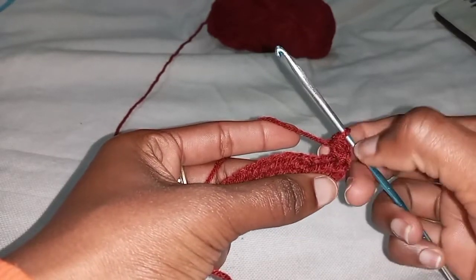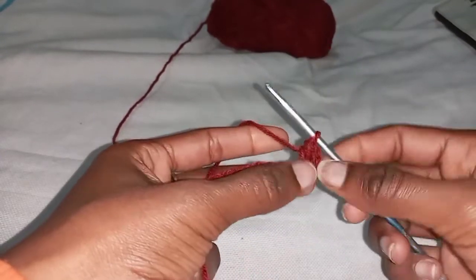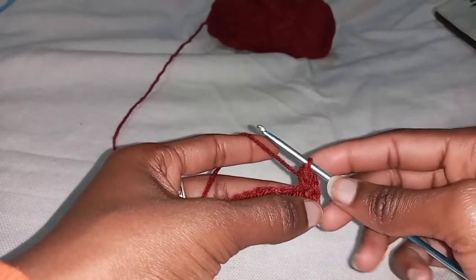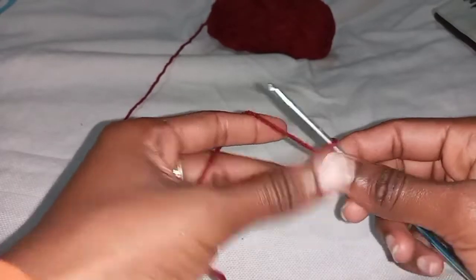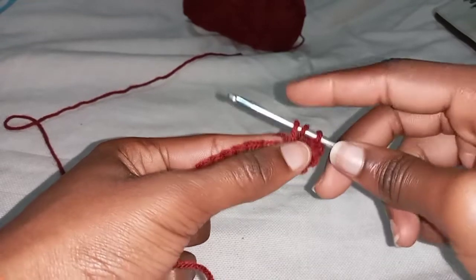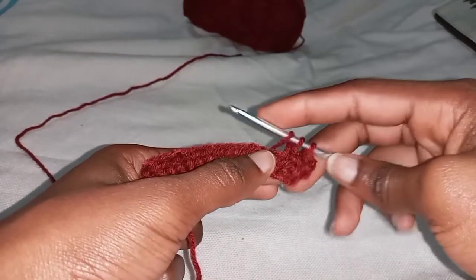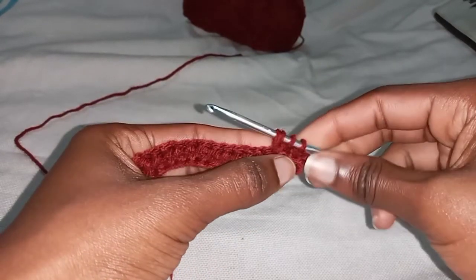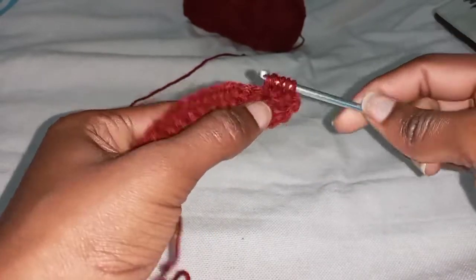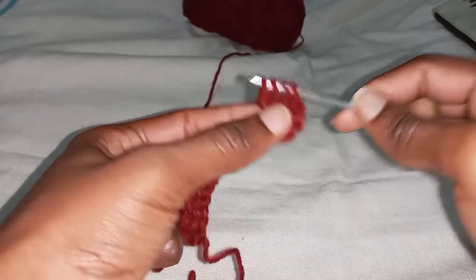We're going to put a half double, then a bubble stitch, then skip three, then a bubble stitch, skip three, a bubble stitch. The reason you don't put a bubble stitch at the very end is because you don't want your work pulling to that side — a bubble stitch is basically a lot of stitches in one stitch. For the bubble stitch: yarn over, insert your hook in the next stitch, yarn over, pull through — three loops on your hook — yarn over and pull through just the first two. Then yarn over again, in the same stitch, insert your hook, yarn over, pull through, yarn over and pull through the next two.